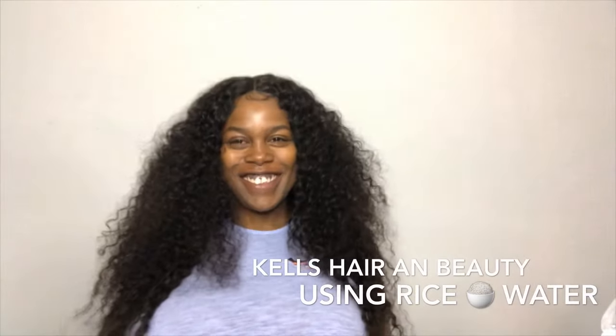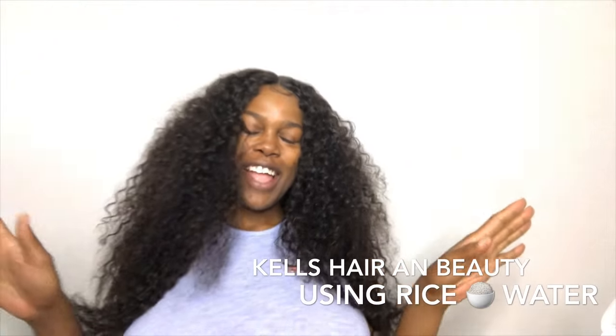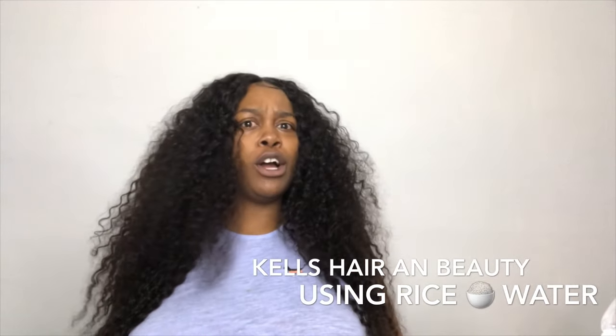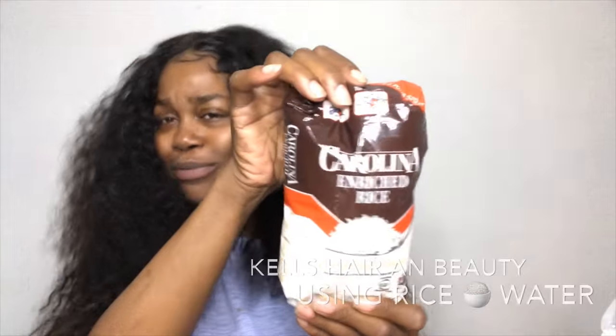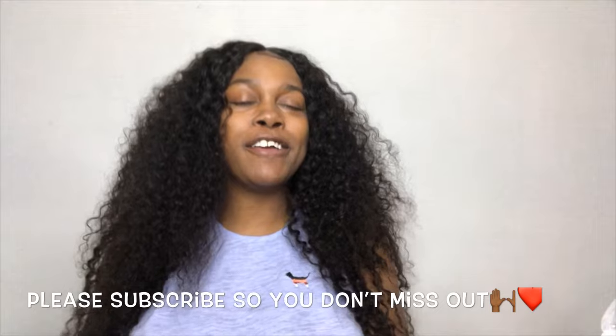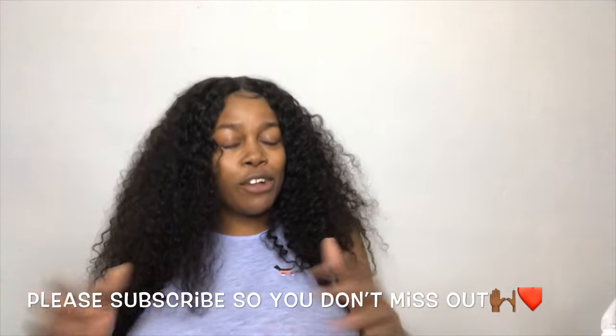Hey my honeys. So today I am here with a challenge. LA Jones requested that we do a rice challenge. And y'all know the more you play with it, the more it's getting there. So it's coming off though because as we know by now I have a bald spot. If you are new here to Kel's Nation honey, please subscribe, share, like, however you want to. Just know that we're out here.